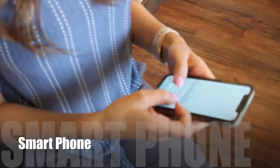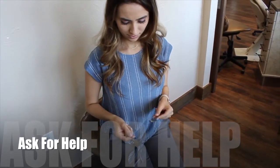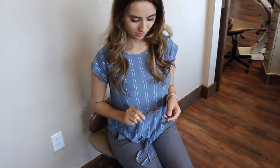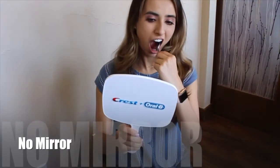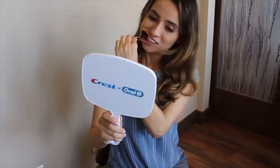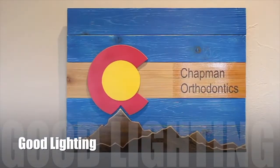First, you'll need a smartphone. These photos are easier to get if you have help from a family member or roommate, but self-timer is also an option. We just ask not to take the photos in a mirror because they'll throw off the left and the right. Good lighting is key, so find a well-lit area or use your smartphone's flash.